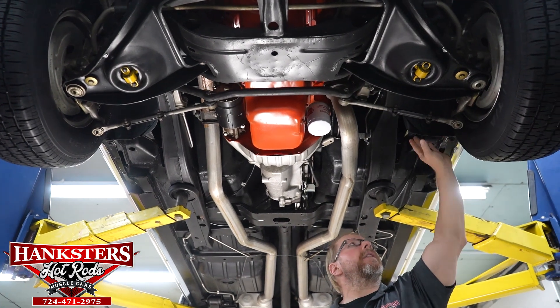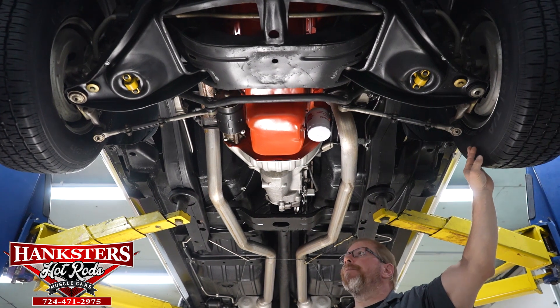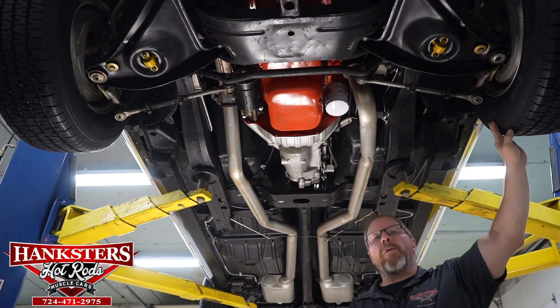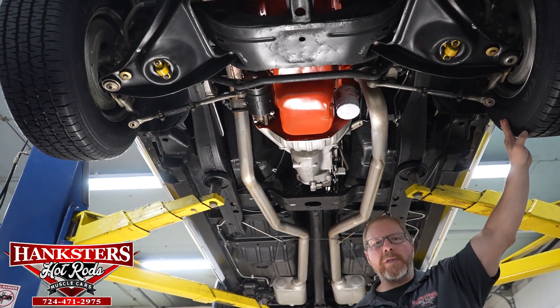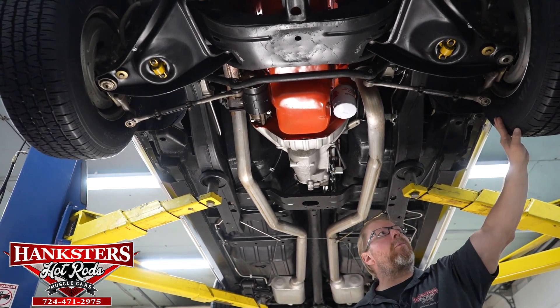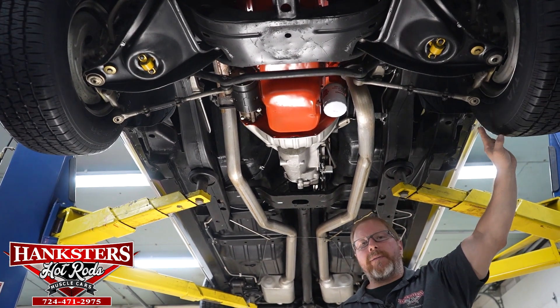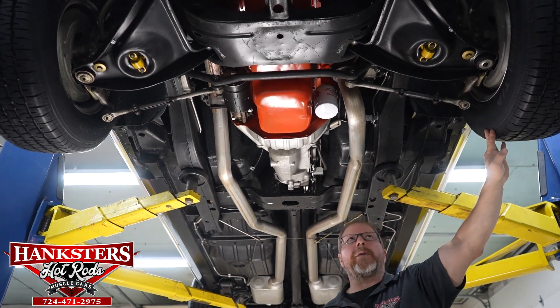Everything has been checked — brake pads, rotors, all in good shape. On the rear we have drum brakes, and all four corners retain 14-inch steel rally wheels with brand new BF Goodrich Radial TA 225/70 R14 tires all the way around.